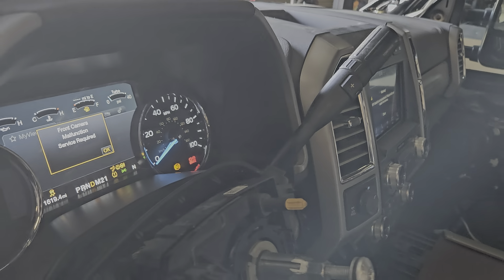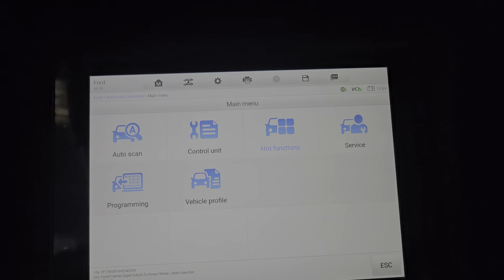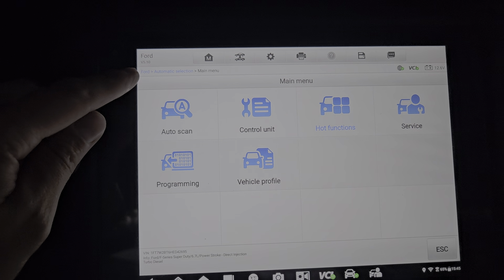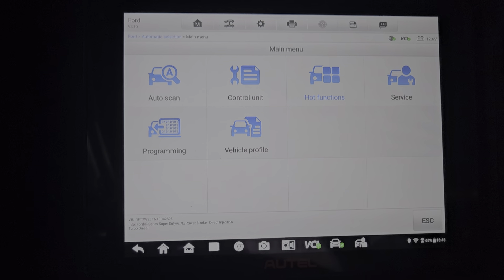In this video, I'll show you how to pull the injector codes on a 2017 and up Ford. So once you log in, pull the make and model, and it does read the VIN number, you get to this screen.